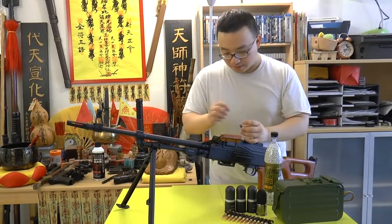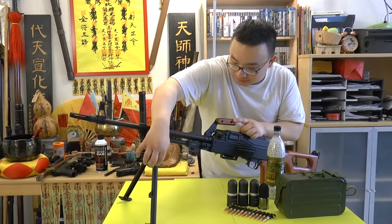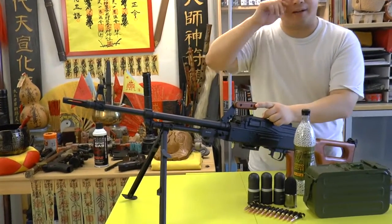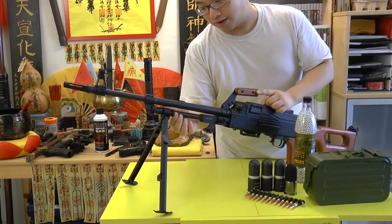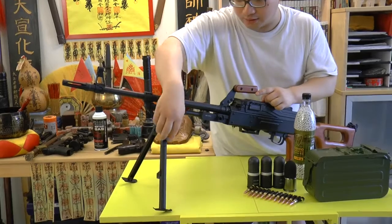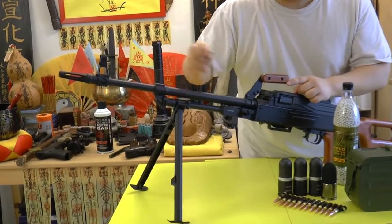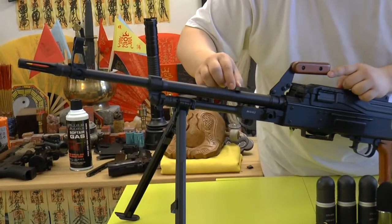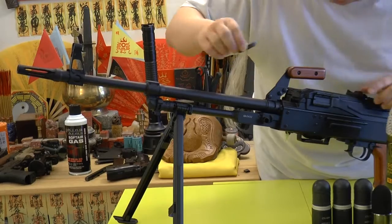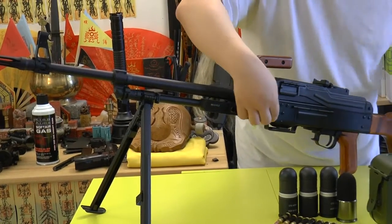Let me take a magnet and test it — you can see it sticks on the bipod. The bipod is mounted on the gun and you can't remove it unless you punch out two pins. So this is steel. The outer barrel here is some kind of alloy, but the whole body is steel.